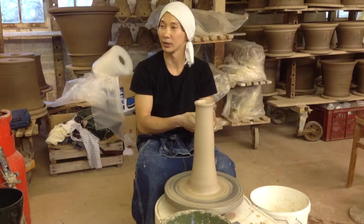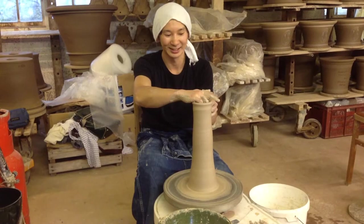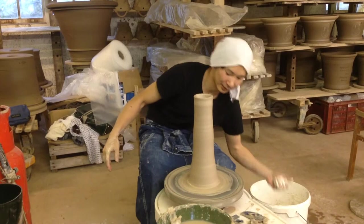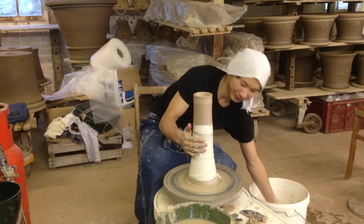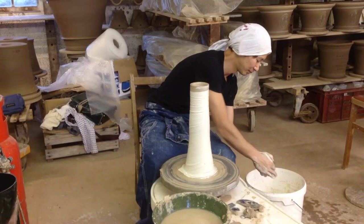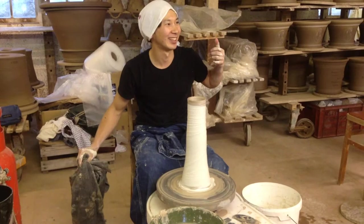I haven't decided what I should make. So probably to use porcelain slip on the surface and then use the gas torch. Wait till he starts with the gas torch. What are those for? A lighter.